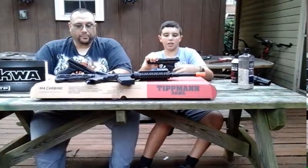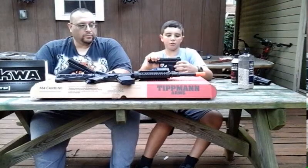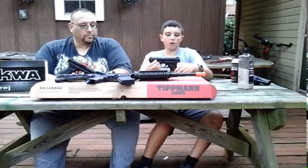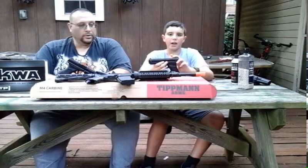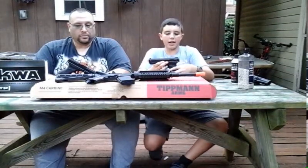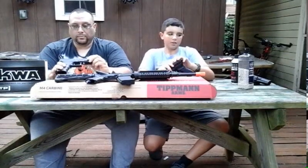To change the selector, pull the slide back slightly and move the knob to whatever setting you want. Push it up for semi, down for full auto, or to the middle for safety — press the trigger and nothing happens. I had misfires with my old WE Colt 1911, so having this reliable safety system on the ATP Auto is excellent.